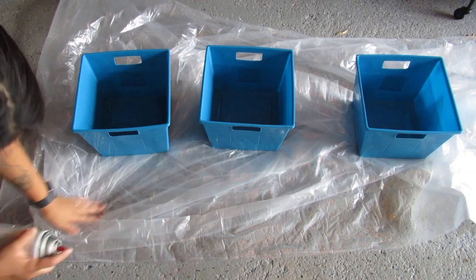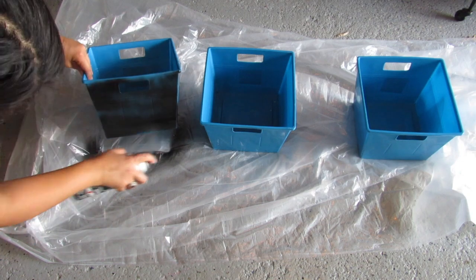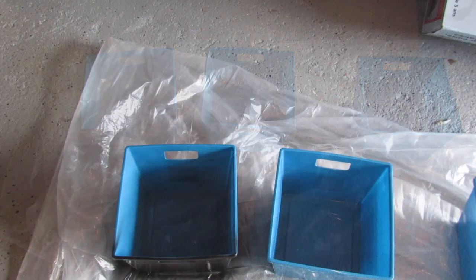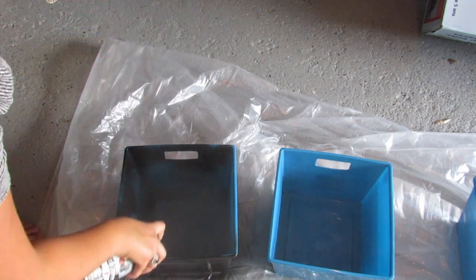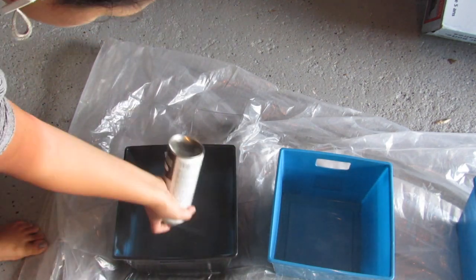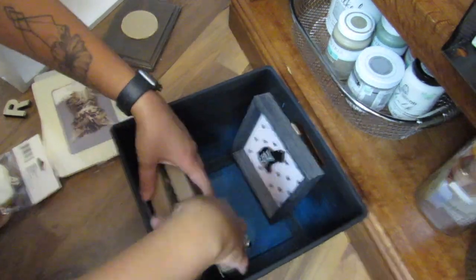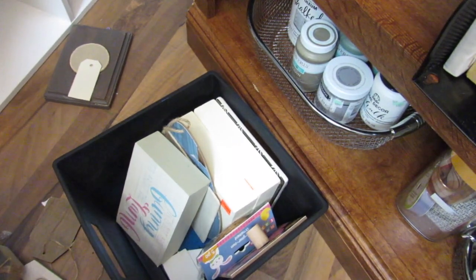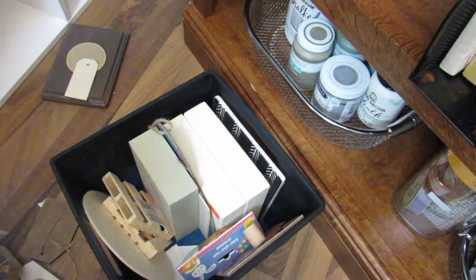Another Dollar Tree find are these bright bins. Again, a little spray paint goes a long way. I wanted them to be black, so I used a matte black plastic bonding spray paint and made sure to spray most of the inside as well so you don't see the original blue color. I love these bins — you can make them look decorative, but they're great for storing all those little Dollar Tree signs us crafters collect. It's nice to have them all contained in one place where I can still see them.